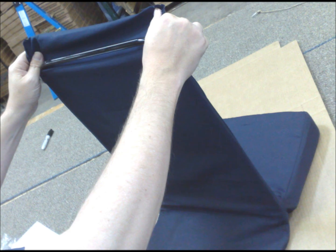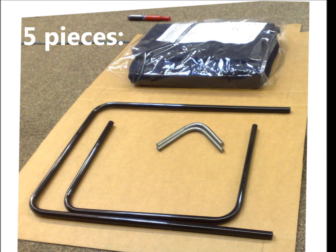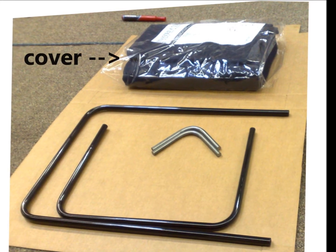When you unpack the chair, you'll find five pieces: a cover and four frame pieces.